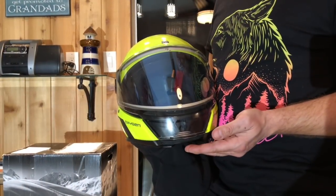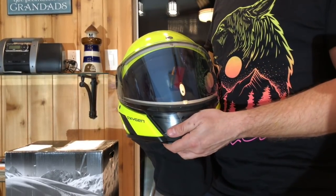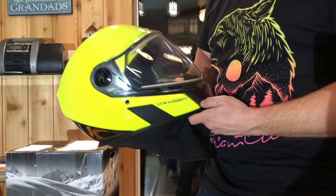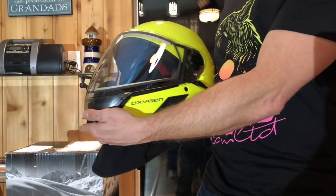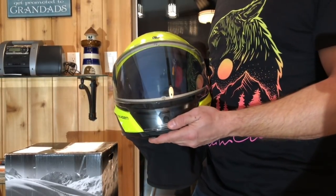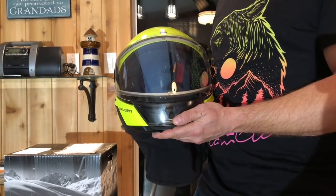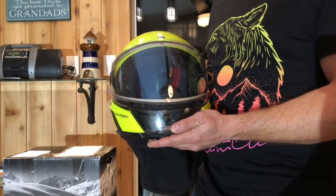We'll start with the visor. First of all, it is 40% higher than the BVS2 helmet. The viewing area is a true 180-degree peripheral vision. When you're wearing this helmet, because you're viewing such a large area, it hardly feels like you're wearing a helmet.